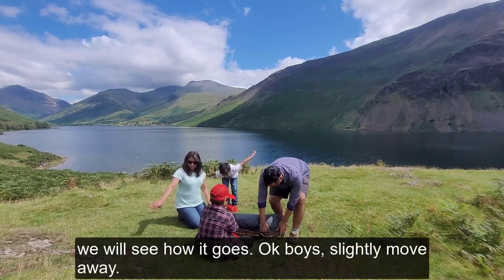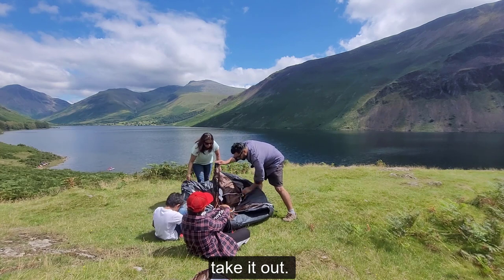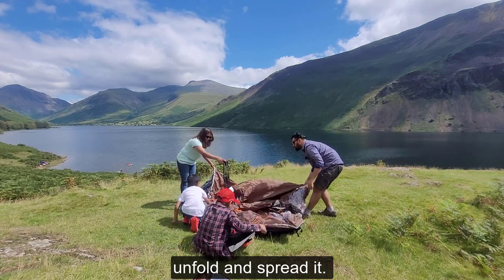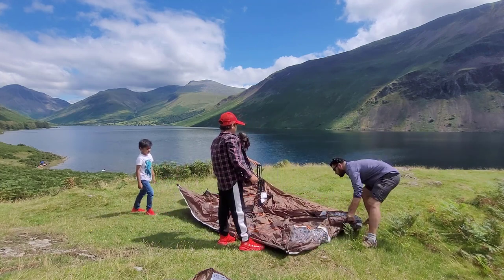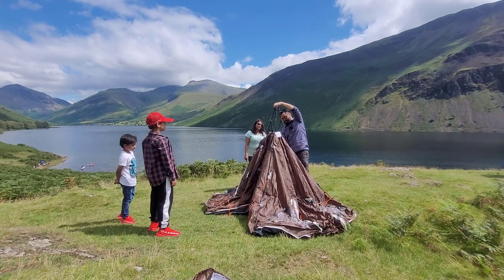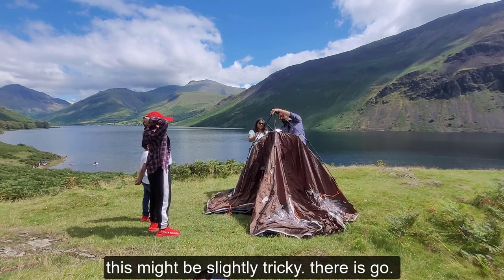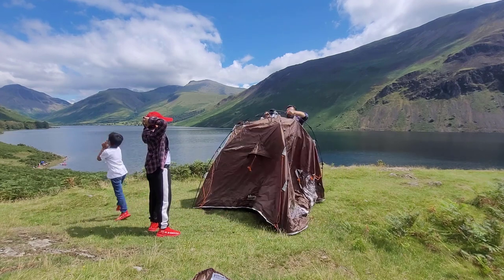Okay boys, just slightly move away. Just take it out. Then what you need to do, just take them out like this. Just spread it like this. Lift it up like this. And then we need to just pull this pole out and give it a press — this might be slightly tricky. There you go, it's all done, it's all clicked. Then just lift it up like this and give it a nice wiggle.